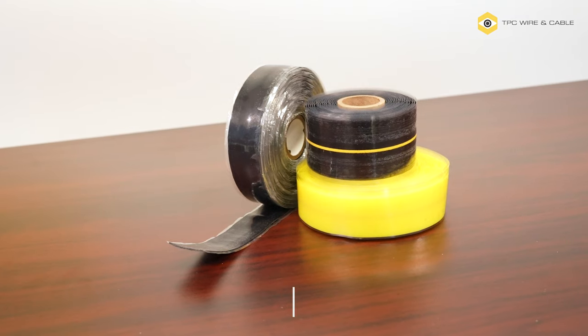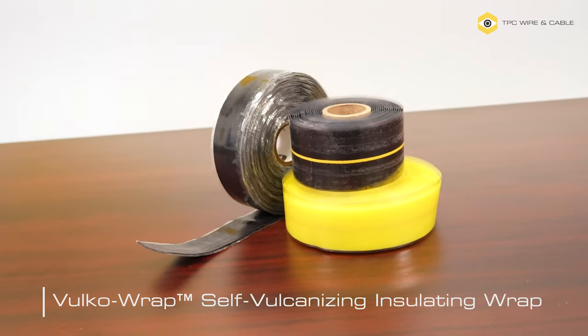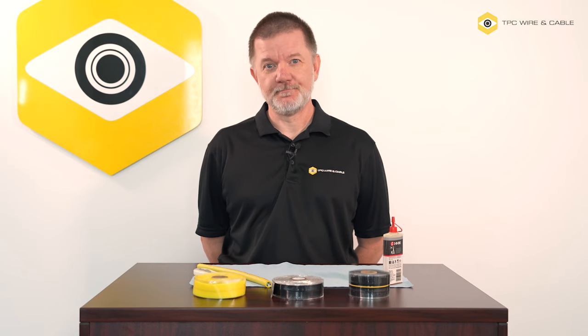TPC Wire & Cable's Vulco Wrap is our self-vulcanizing tape. This is a product that our customers tell us they reach for time and time again. Maintenance professionals know that oil, dust, and dirt are prevalent in work environments. Ordinary electrical tape relies on adhesive to work, and unfortunately adhesive doesn't stick very well to oily or dirty surfaces or in extreme hot or cold temperatures.